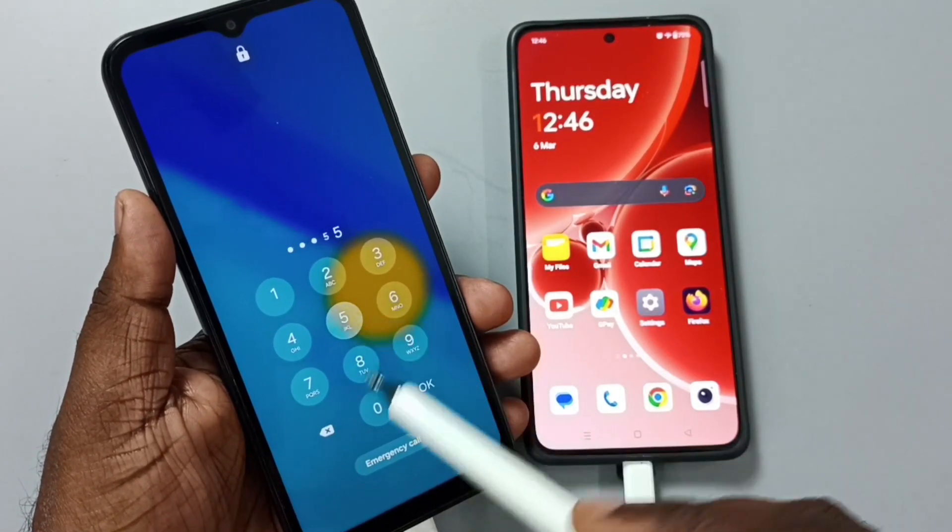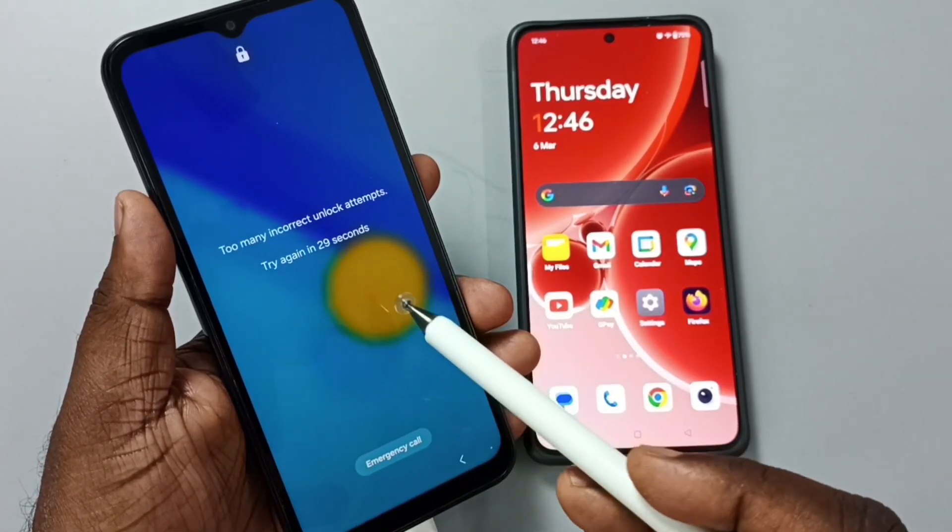Hi friends, this video shows how to remove a password, PIN, or pattern lock.